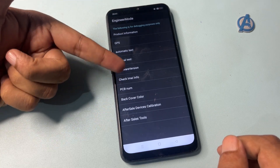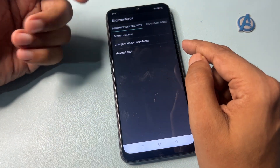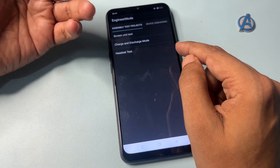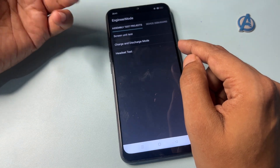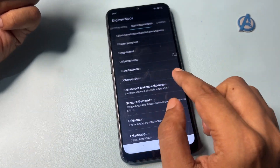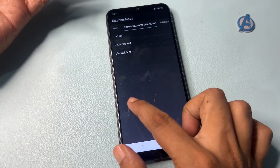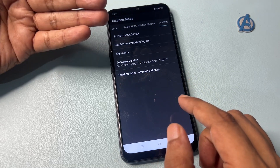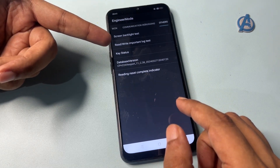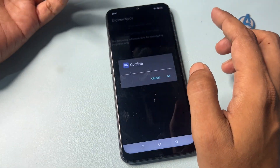In engineer's mode you will get many options, but go to 'Manual Test' and click on it. You will get another engineer's mode page — you don't have to select any option here. Simply slide your phone to the right side until you reach the 'Others' option, which appears at the end of the slide. You will get five types of options there.